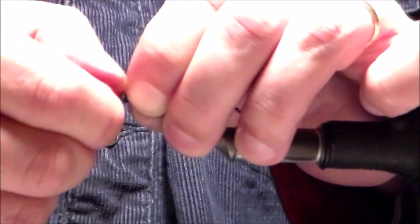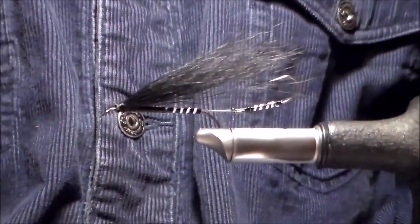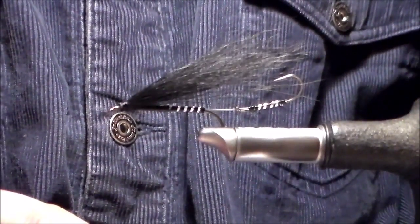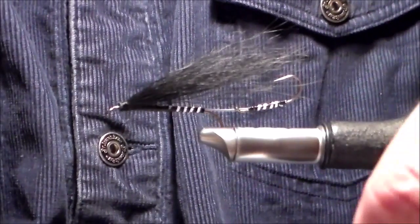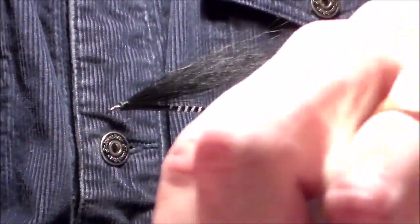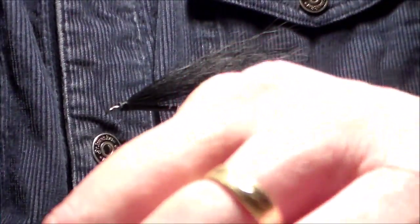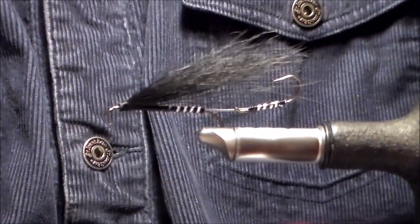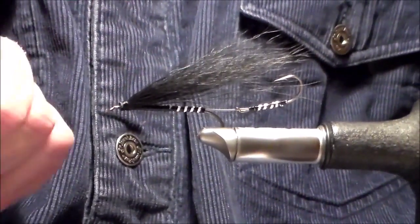I'm going to remove my hand just so we can look at this. So there we have a clump of bucktail locked in. The pressure from your thread should create a V in the hair, which locks it into place. I don't like putting super glue on my thread or head cement as I wrap — I don't see the need for it. But if you keep your pinch tight, which compresses your hairs, and then add a nice tight wrap, when you let go of your pinch, that thread's compressed it to the point where it creates a V shape. It's a bottleneck, so it's not going to pull out.